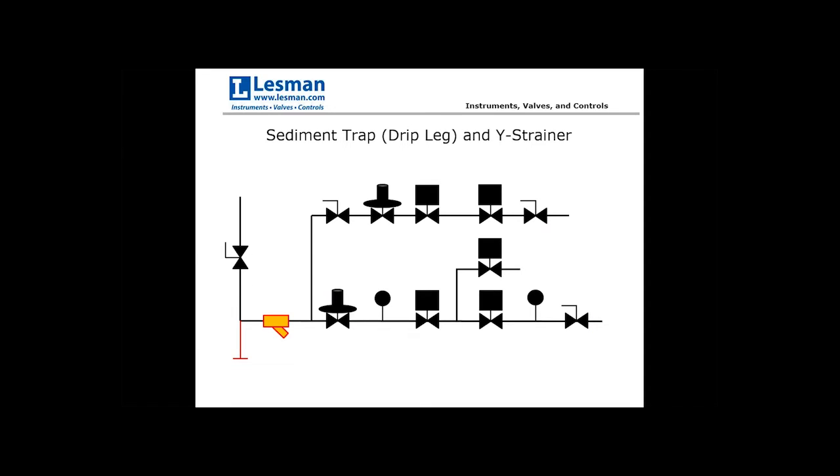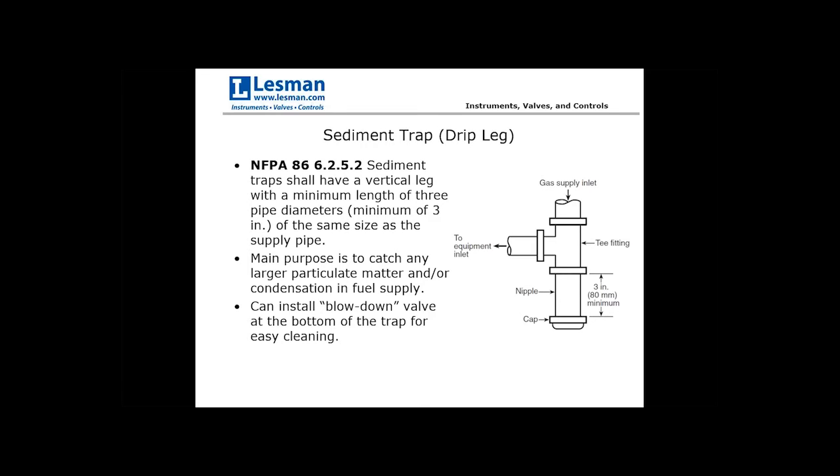The next component is the sediment trap, sometimes called a drip leg, and the Y strainer. These are code requirements. NFPA 86 dictates the sediment trap shall have a vertical leg with a minimum length of three pipe diameters or a minimum of three inches of the same size as the supply pipe — measured from the tee fitting to the cap at the bottom. The main purpose is to capture heavy particulate matter or moisture as the gas comes in from the top.